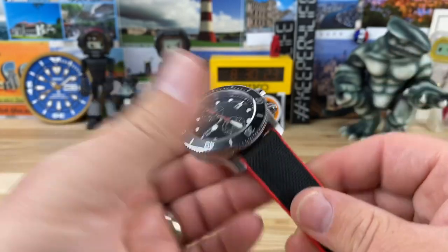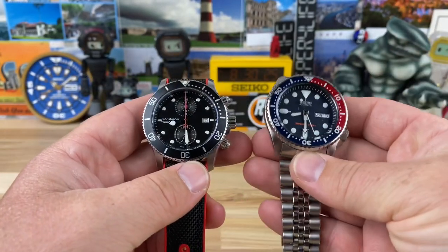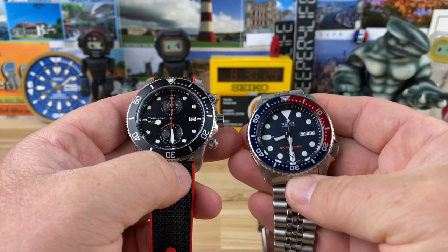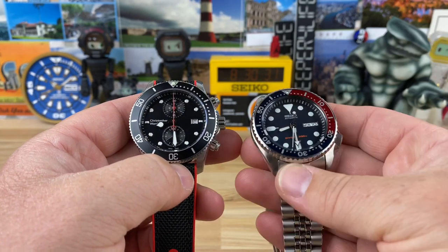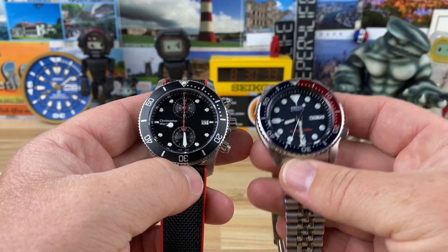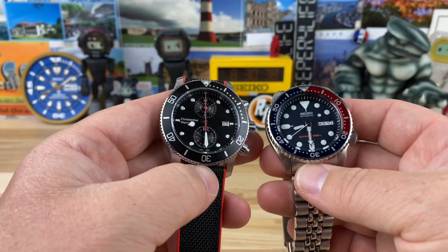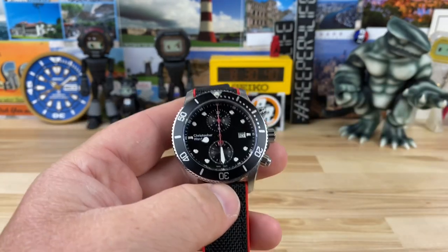Here it is next to a Seiko SKX that I wore today — it's the 10th of August and I'm still cycling through my collection one watch per day. You can see the size comparison between the two.